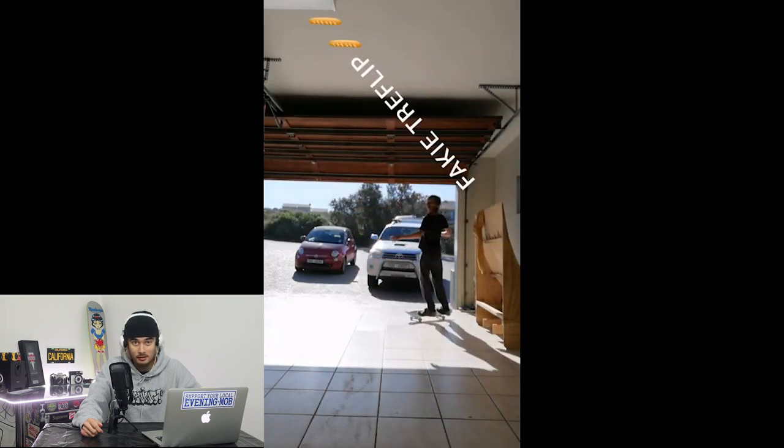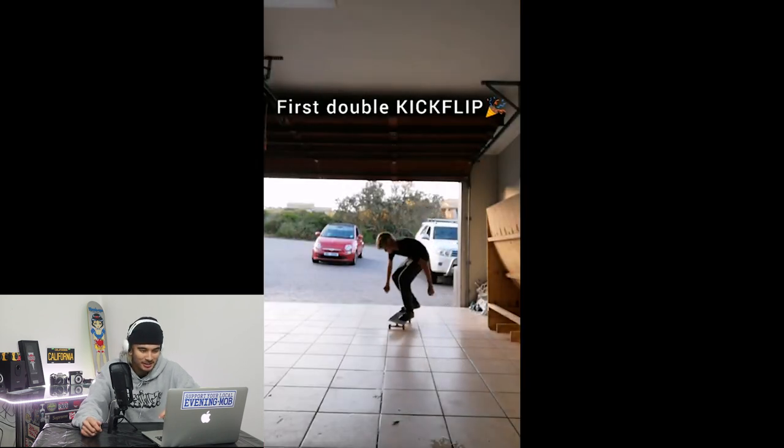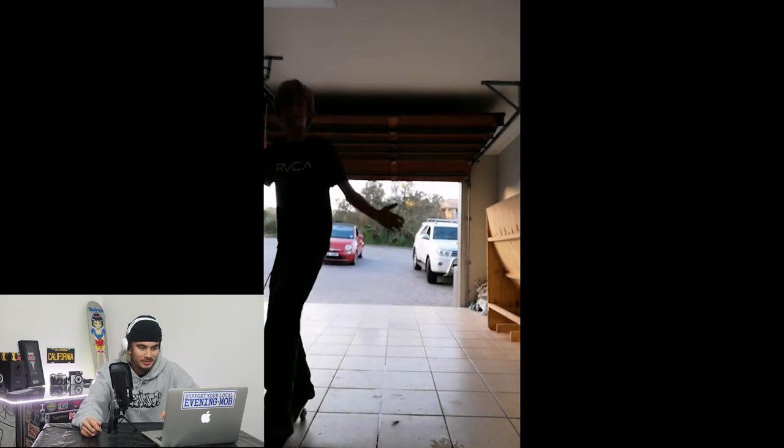Fakie tray — oh my God. That's very surprising. Wow, very nice. He's hyped. Double kicky — I hate doing double flip tricks, but that was super clean. I can't even do double kickies to be honest.